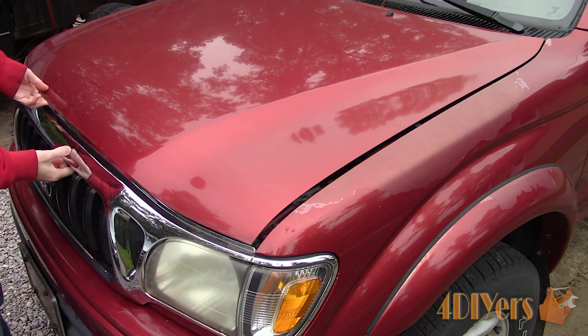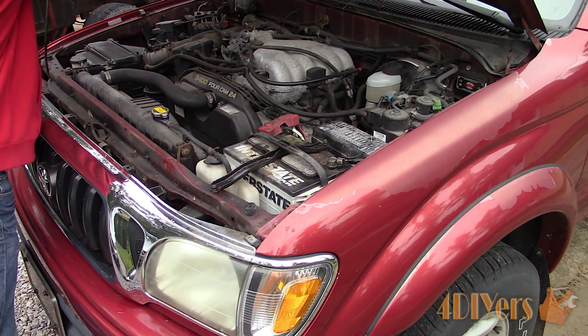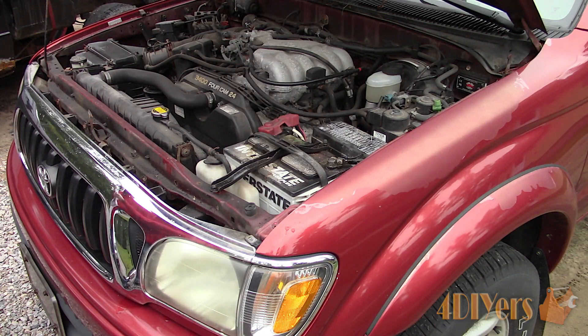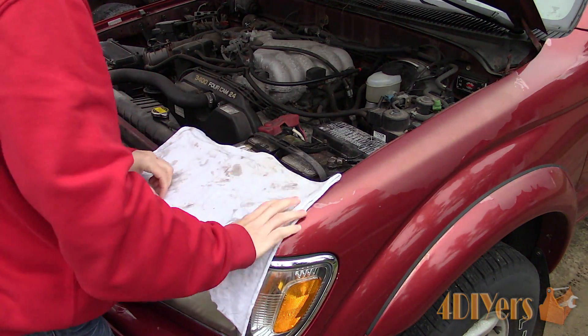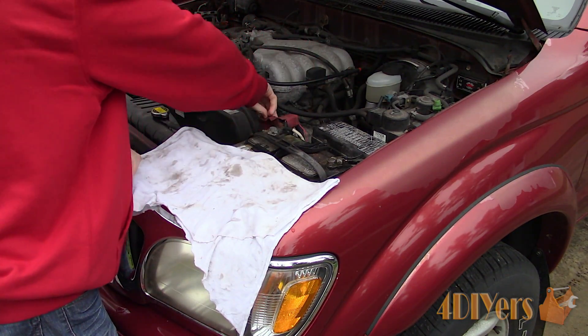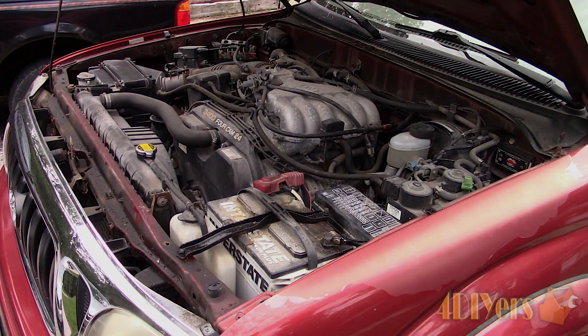First, locate your vehicle's battery. A majority of the time it's under the hood, but it can also be found in your trunk or under the rear seat depending on the vehicle. I'm laying down a clean rag as a protector to place the booster pack on so it doesn't get scratched. If you're doing the same, make sure it's in a safe spot away from any moving components such as a belt or fan.